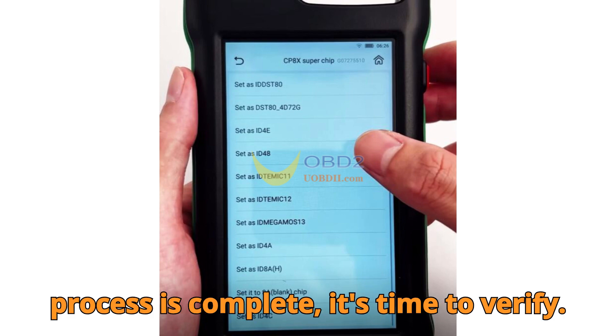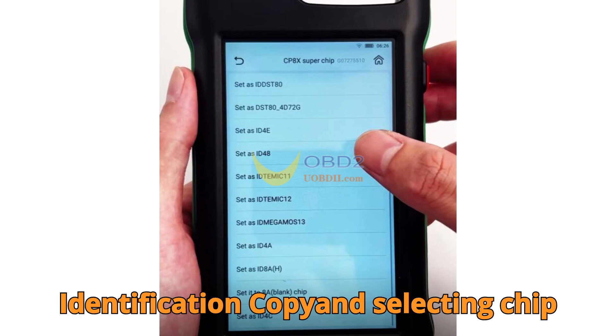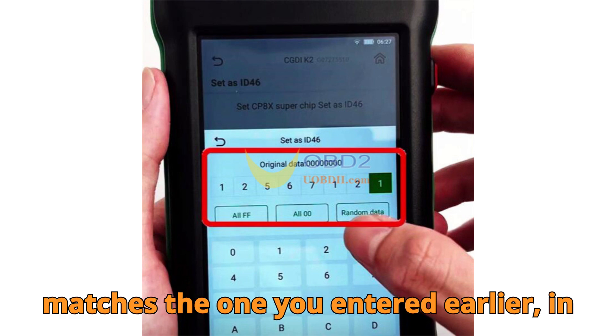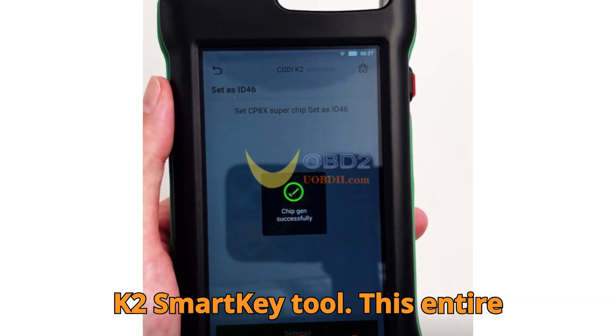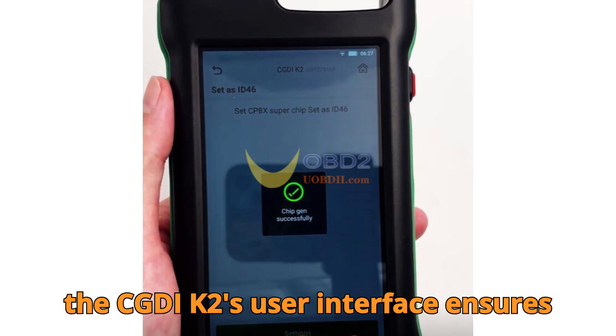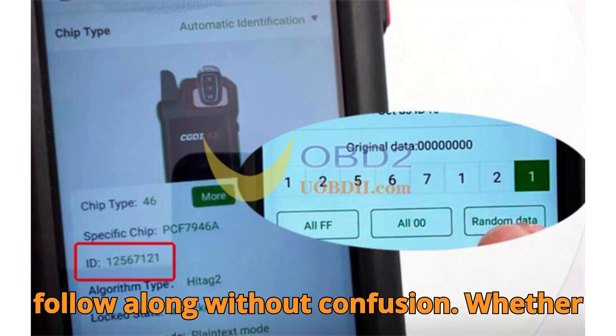Once the conversion process is complete, it's time to verify. Head into Chip Identification Copy and select Chip Identification. If the displayed ID matches the one you entered earlier — in our example, 12567121 — you've successfully completed the conversion using your CGDIK2 Smart Key Tool. This entire process is designed to be efficient, and the CGDIK2's user interface ensures that even those new to the tool can follow along without confusion.